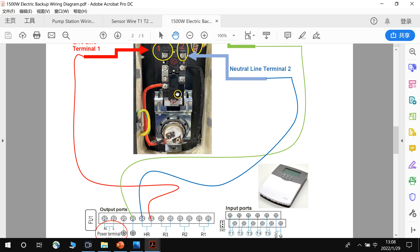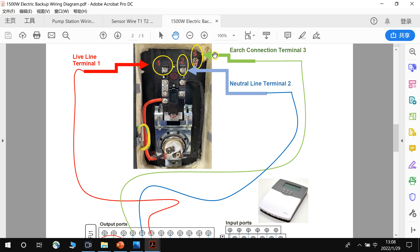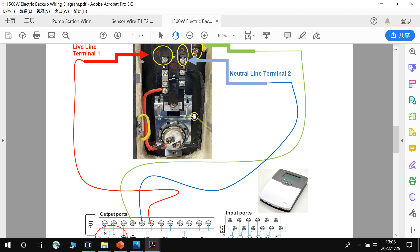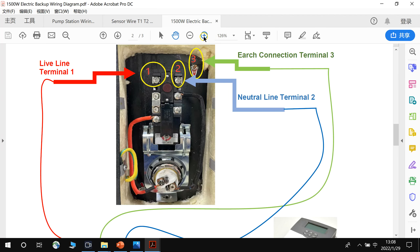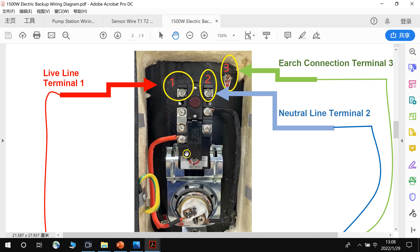Now we study how to connect the terminals between the thermostat and the controllers. For the thermostat, we only use terminal 1, terminal 2, and terminal 3. Please do not use other terminals — if you use other terminals, it will cause problems.